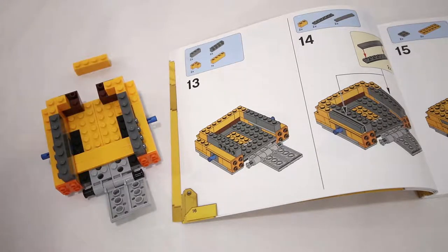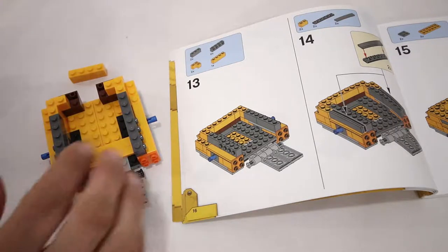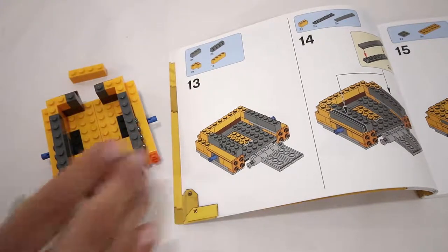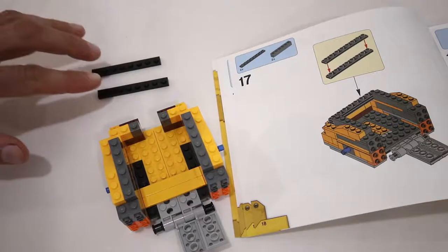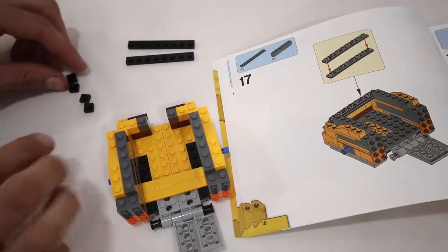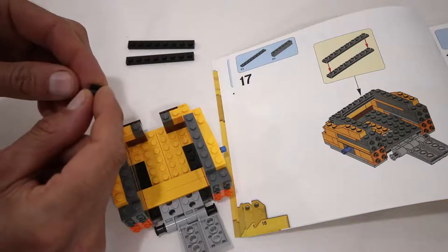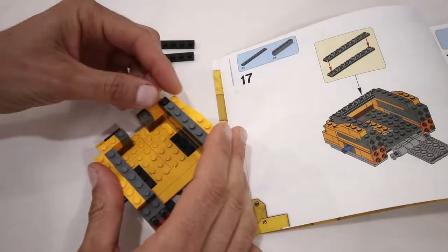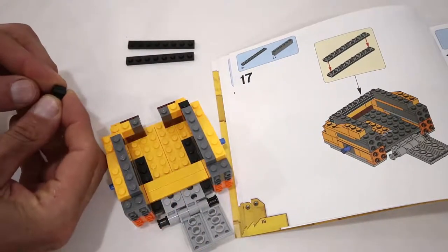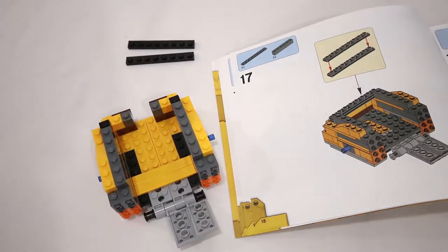In step 13 we are going to add all the pieces except for the 1x4 orange brick, and instead we're going to add two 1x1 dark grey bricks. In step 17 we aren't going to add the two 1x8 black plates. Instead we're going to take four 1x1 black plates, stack two on top of each other and attach them at one end of where the 1x8 black plates would have gone, and stack the other two and put them at the other end.